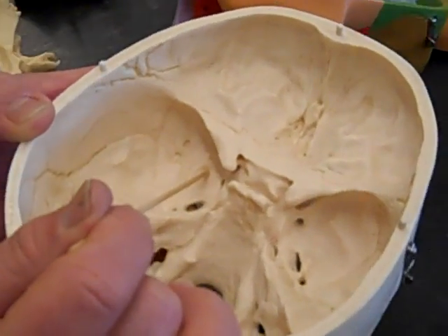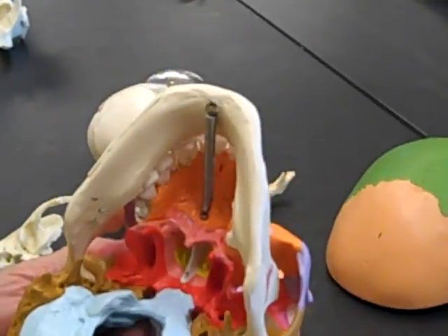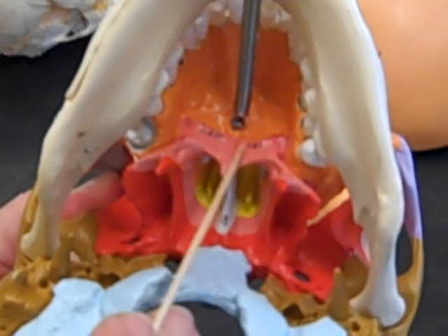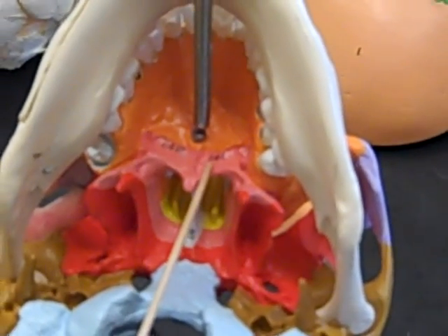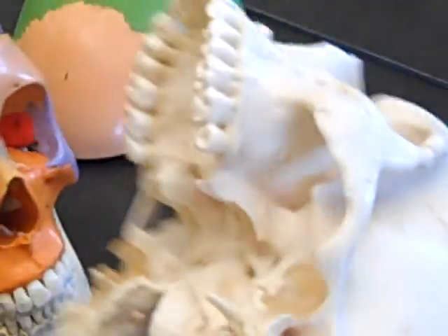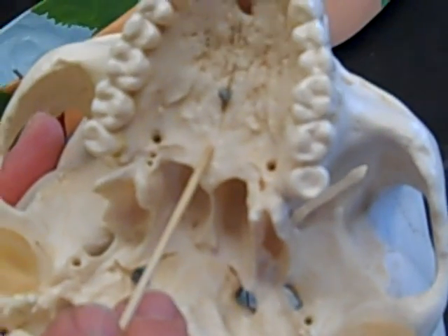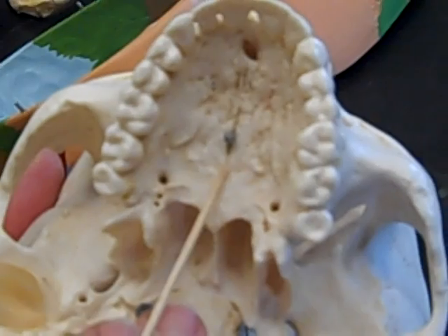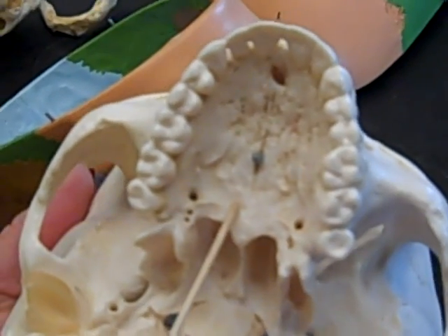Then we have the horizontal plate. The horizontal plate is part of the palatine bone. This is the horizontal plate here — the palatine bone makes up part of the hard palate, the posterior 25% or so. And if we look on the white skull, this is the horizontal plate of the palatine bone.